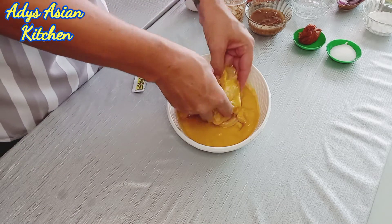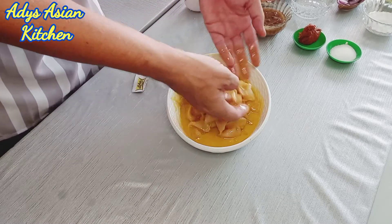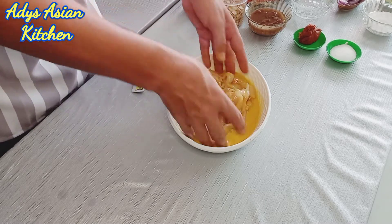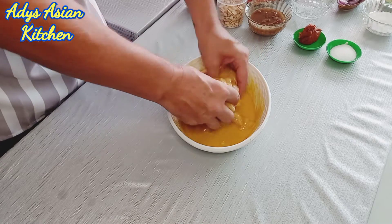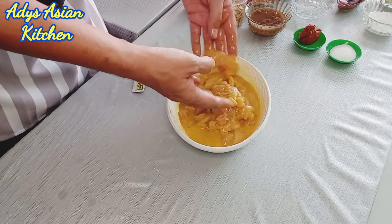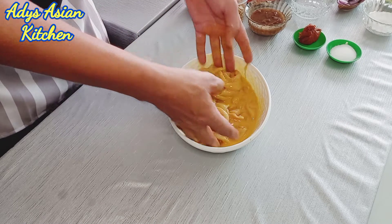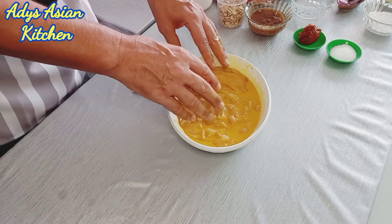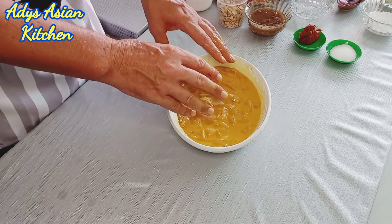The best way to get the chicken nicely marinated into the sauce is basically to use your fingers and get it all mixed in. You want to get as much of the sauce around the chicken as you possibly can. Just keep mixing it in nicely — make sure that all the chicken is separated because you don't want any of the chicken sticking together. You can see that I've got the chicken nicely under the marinade. So what I'm going to do now is stick this in the fridge and leave it for about an hour.